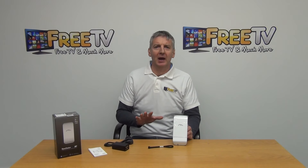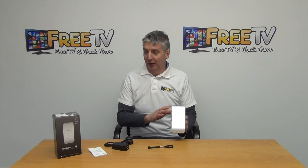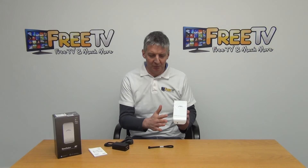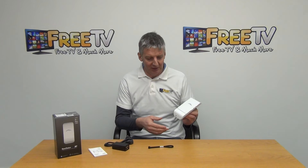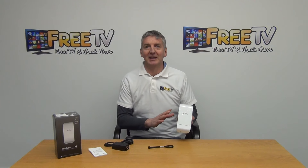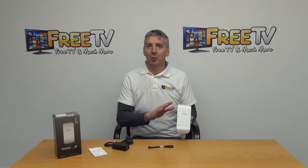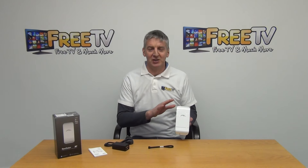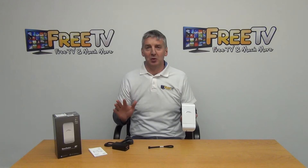I have in my hand a 150 meg outdoor wireless access point — this one is the Ubiquity brand. There is a range of brands out there, but they're all basically doing the same job, and that is primarily taking a LAN connection and creating a Wi-Fi hotspot. It's suitable for both indoor and outdoor use, and we've tested it in our own premises here up to about a hundred meters away.